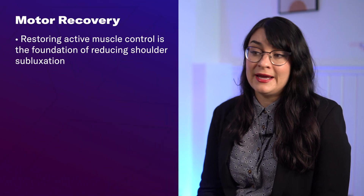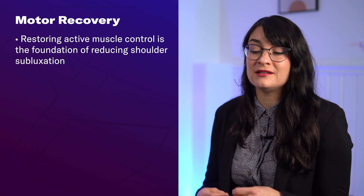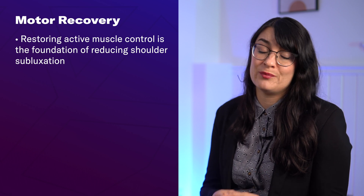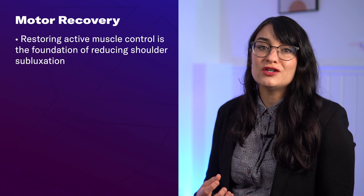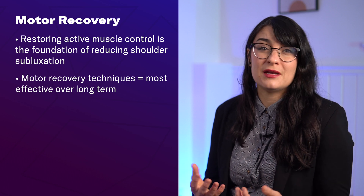The foundation of reducing shoulder subluxation after a stroke is to restore active muscle control — get your arms and your shoulders moving again to some extent — so those muscles, tendons, and ligaments can help to support the shoulder joint like they're supposed to. Research shows that these motor recovery techniques are the most effective over the long term because they're addressing the underlying root cause: muscle weakness.